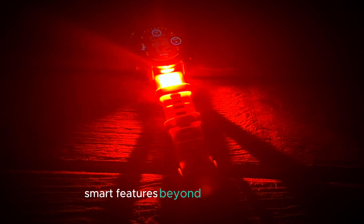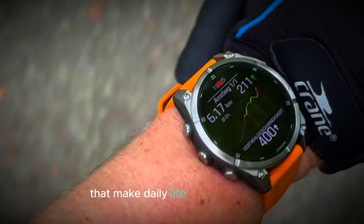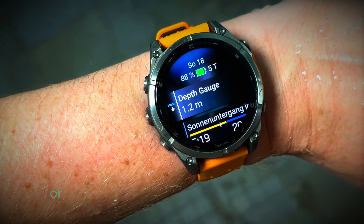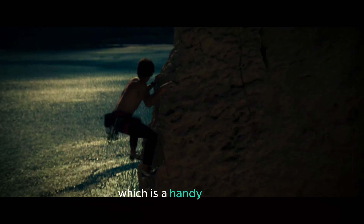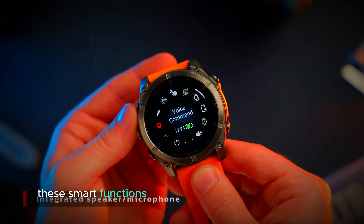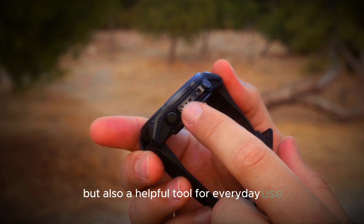Beyond fitness tracking, this smartwatch includes a range of smart features that make daily life more convenient. It has a built-in speaker and microphone, so you can take calls directly from your wrist or set timers with ease. There's also an LED flashlight, which is a handy addition for those moments when you need extra light on the go. These smart functions combine to make this smartwatch not only a fitness companion, but also a helpful tool for everyday use.